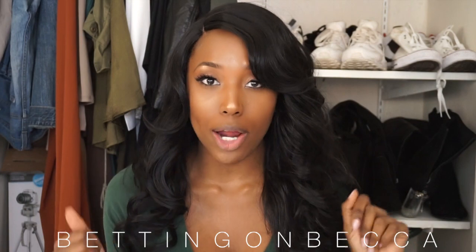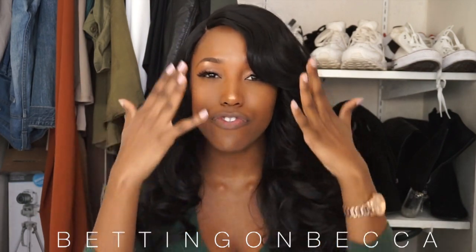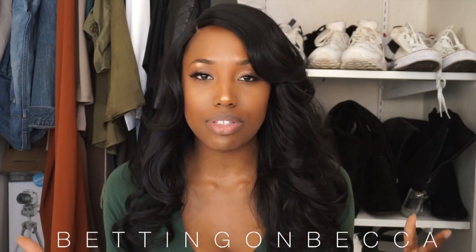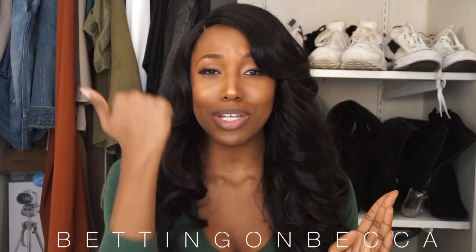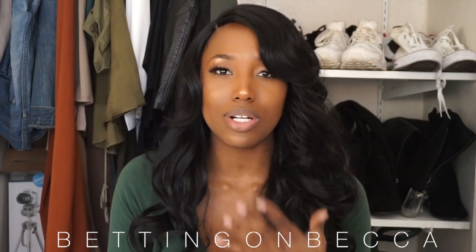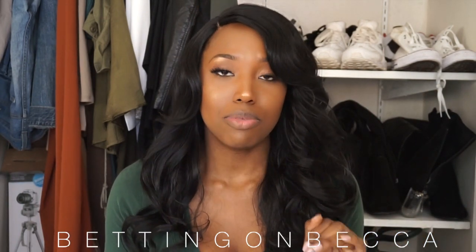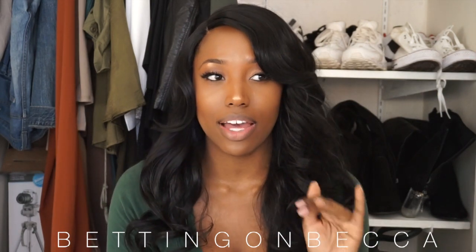One thing I will say about the wig is that it does require manipulation. With all wigs, especially synthetic wigs, you're going to have to pluck the part a bit and adjust it to fit your face and make it look the way you want. A lot of YouTubers wear it in the middle, but because I have a long face and kind of a big head, it made my face look extra long. So I put it to the side and plucked my part a bit — I had about a handful of shedding from that. Other than that, I've had only one or two strands of shedding, so shedding is not bad at all.